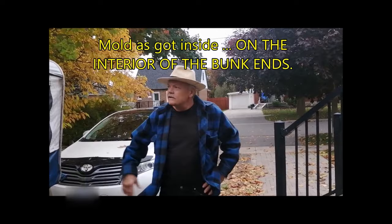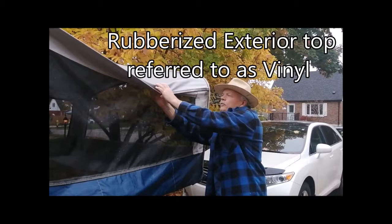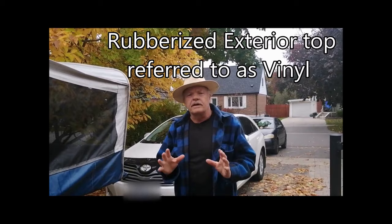We've got a problem in our trailer where mold has got inside. This is a Fleetwood trailer. It's got Sunbrella 302 on the outside and the top of the bunk is a rubberized coating. On the inside is a vinyl cloth that's got mildew on it.